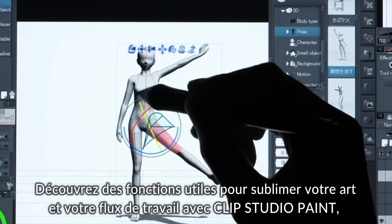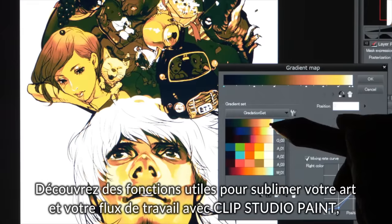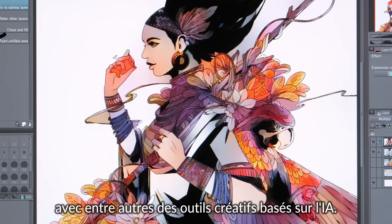Discover useful features to enhance your art and workflow with Clip Studio Paint, including creative AI tools and features.